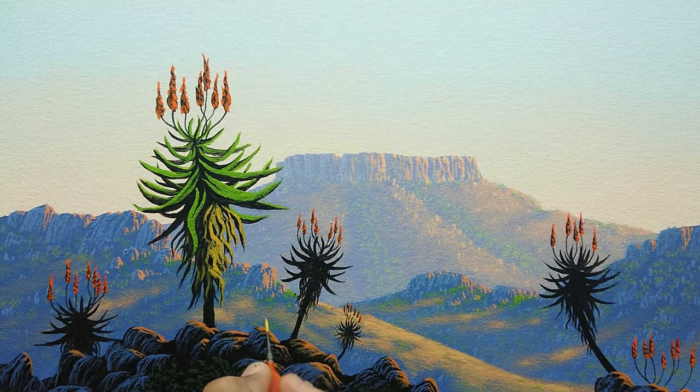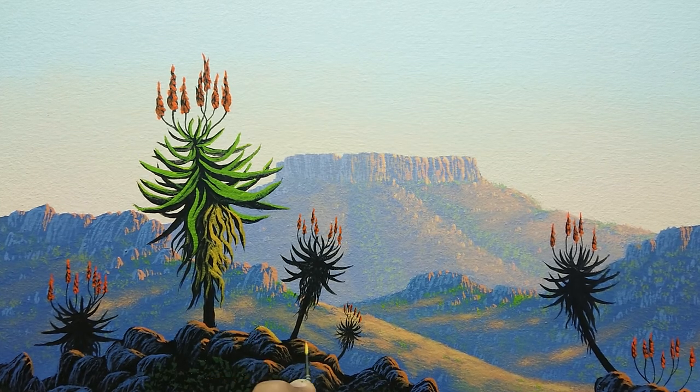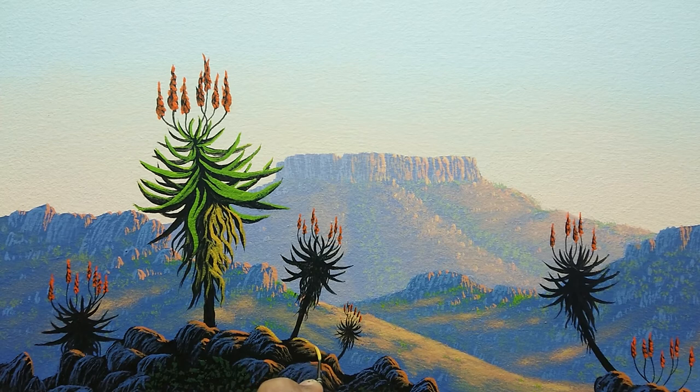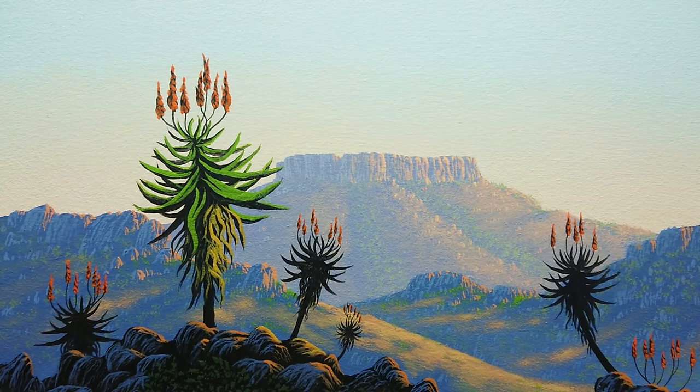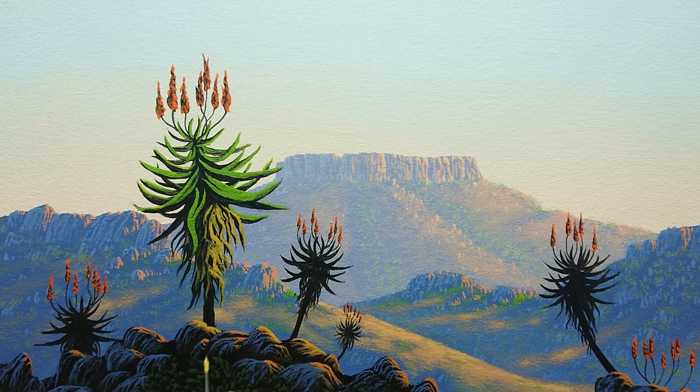In the next episode we will continue with mountainscapes and skyscapes, and I'm sure that will be very interesting for those who would like to see a very simple way that even an absolute beginner would be able to accomplish — just using it as a technique for practicing brush control, which is very important.